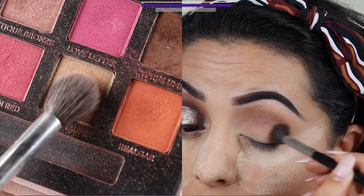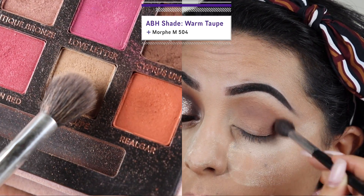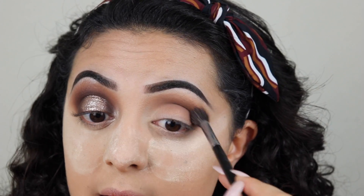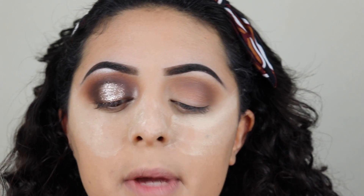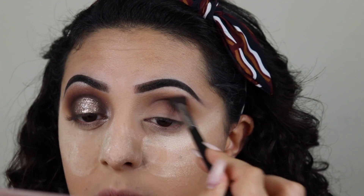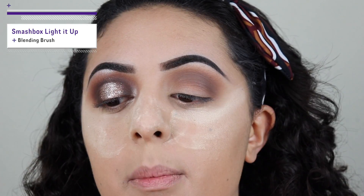So I'm gonna go in with my Morphe M504 first with the color Warm Taupe, which is that one right there, and I'm just gonna put that on my crease. As you can tell I am building this up quite a lot because I am gonna be using only two crease colors and I don't want it to look unblended and splotchy - I want it to be very blended and seamless.